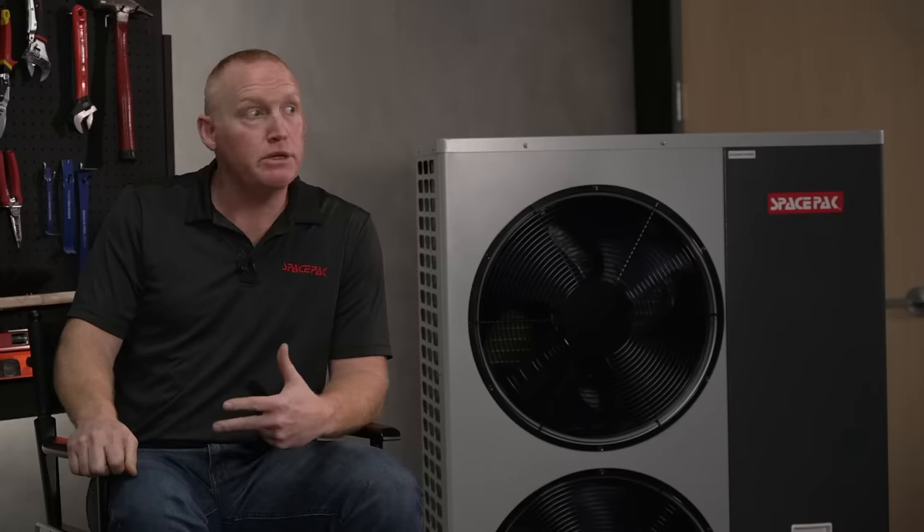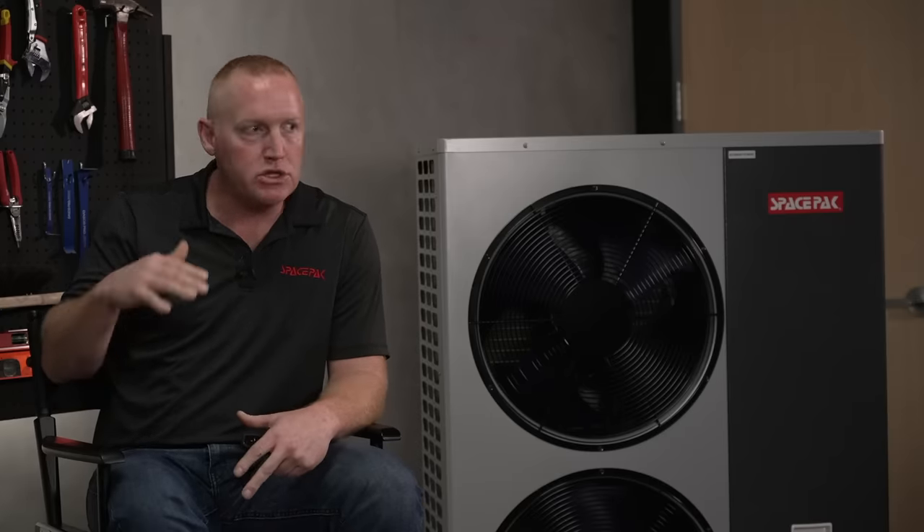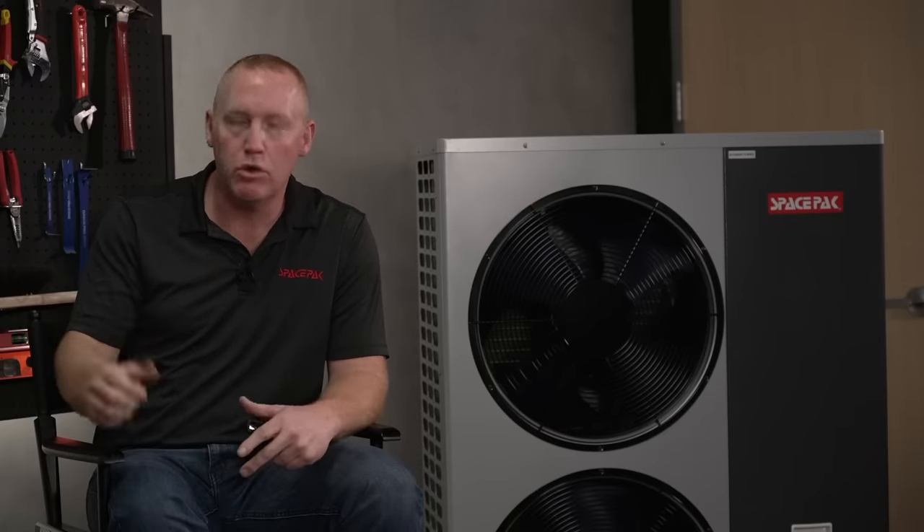One of the things we're really proud of with WarmBoard is it's taken what everybody wants in a heating system — comfort and efficiency — but wrapped it up in a really nice package. WarmBoard brings this high-end heating system with all the bells and whistles to the everyday good-quality contracting installer, which is really where we want to be.